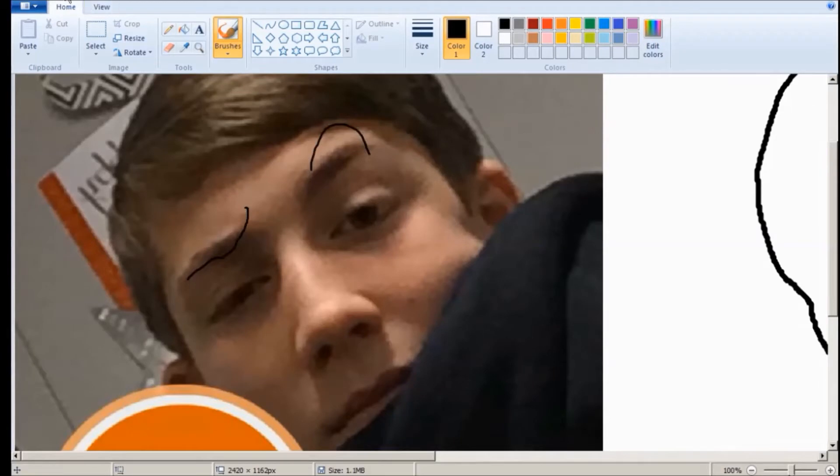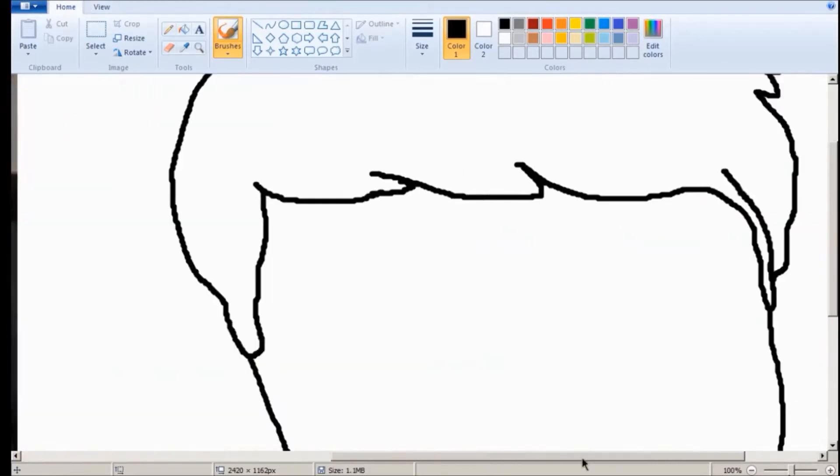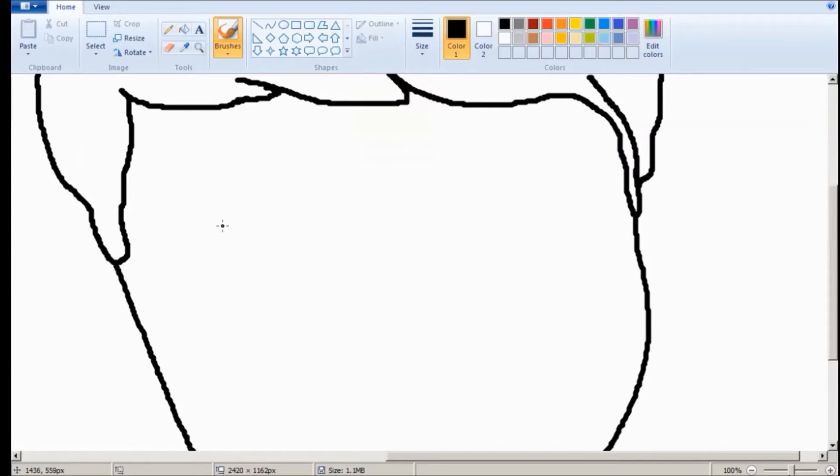And now I'm going to do these eyebrows. As you can see, his eyebrows — he's kind of like in a quizzical look. It's kind of the intellectual eyebrow raised, just raising one eyebrow independently. He's like, hmm.